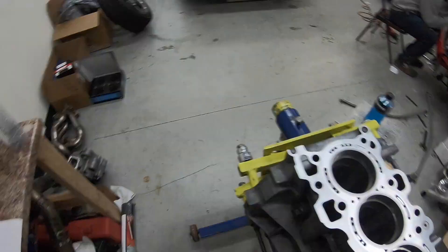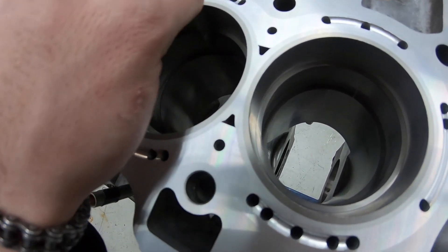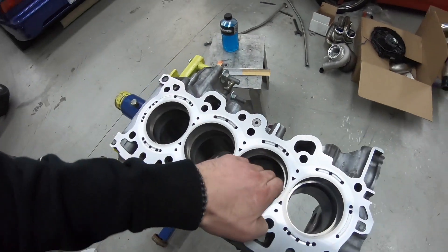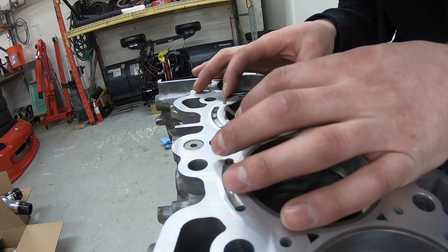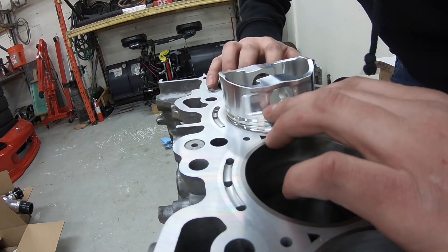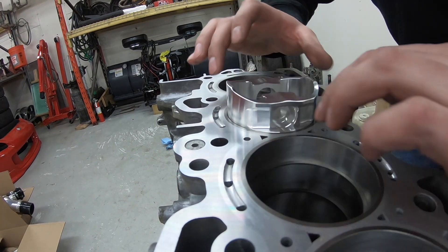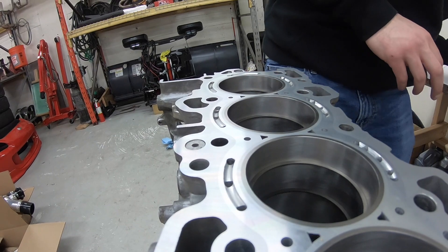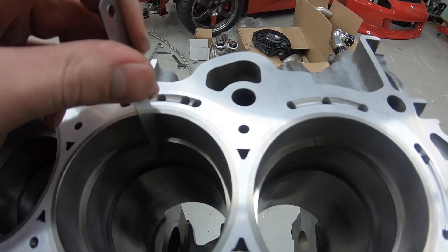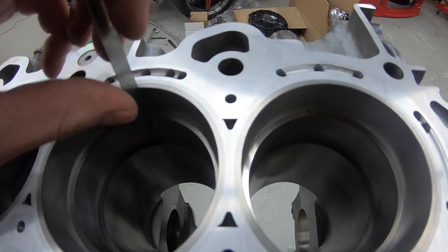Right now it is about 16 thousandths. I'm going to do the second one — it's 16 thousandths. It's 18, actually fits really good, maybe 19. No, we're going to have to go a little bit more.